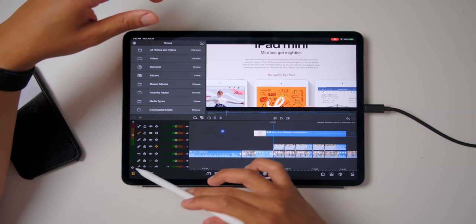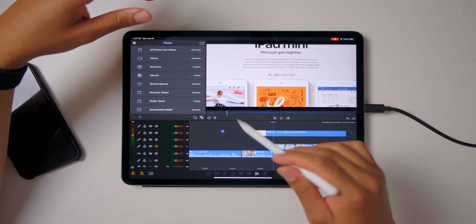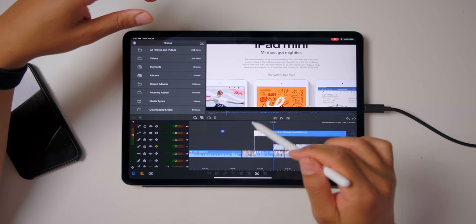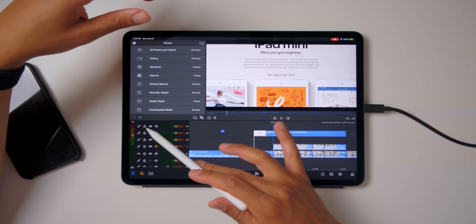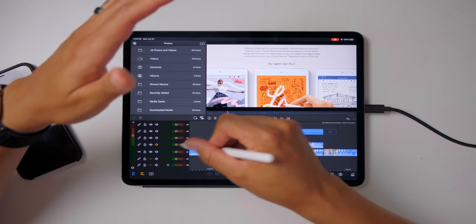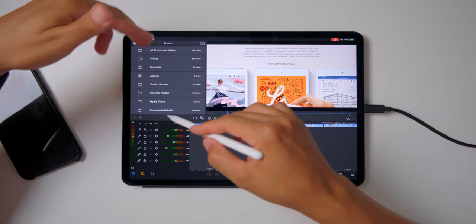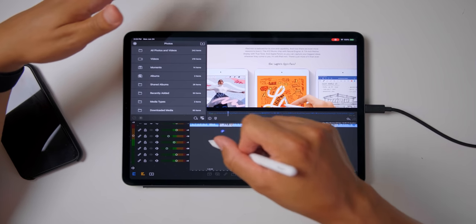Now if I delete this file and hit delete, it'll still stay where it's at. If I undo, you'll see it's linked back. So you can link and unlink layers, lock layers, hide layers, and mute and unmute layers. Having those tools to the left gives you a lot more flexibility to make sure your edit stays in place. You also have all these new waveforms for your audio, and being able to have six layers of audio and six layers of video just gives you so much more to work with.